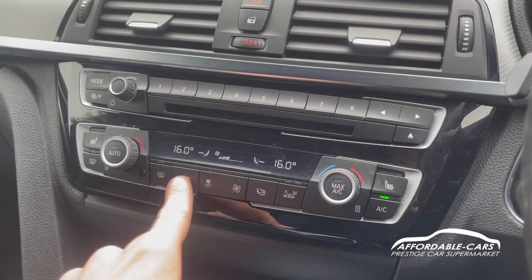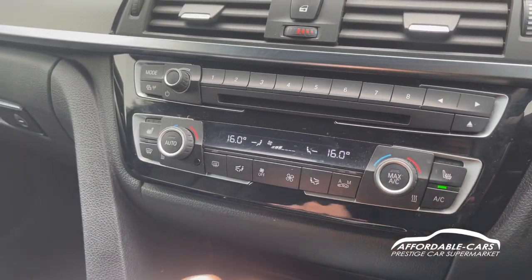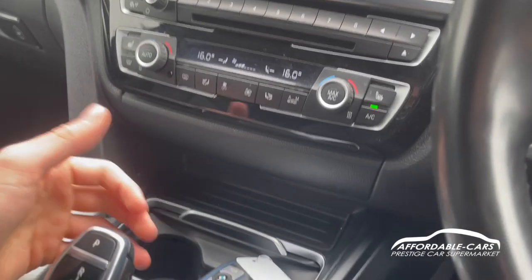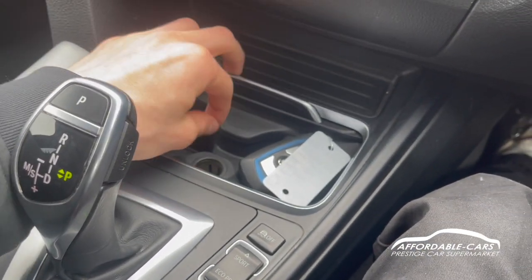You also have front and rear defogging buttons. We do have heated seats on either side, which is great for cold mornings or winters. Going down, you've got two drink holders, a 12 volt socket, and you can slide this section away as well.